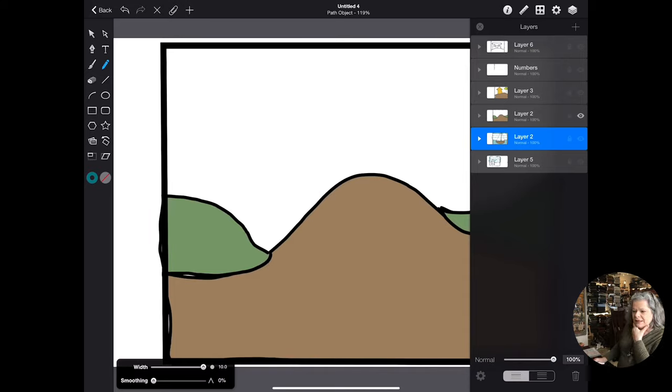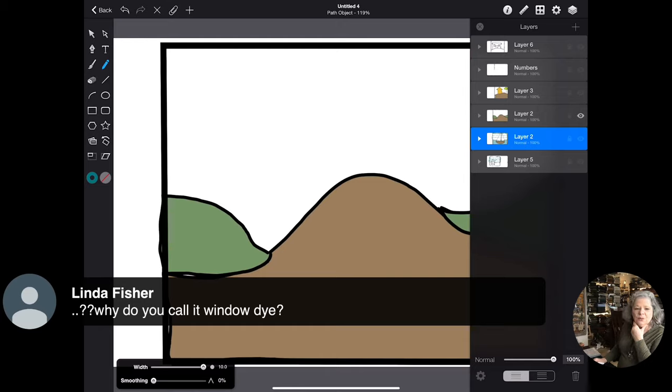A question came in: why do I call it window wool? I call it window wool because it's wool I use to hook windows, and finding a wool that works well for hooking windows can be really hard. So that's window wool.